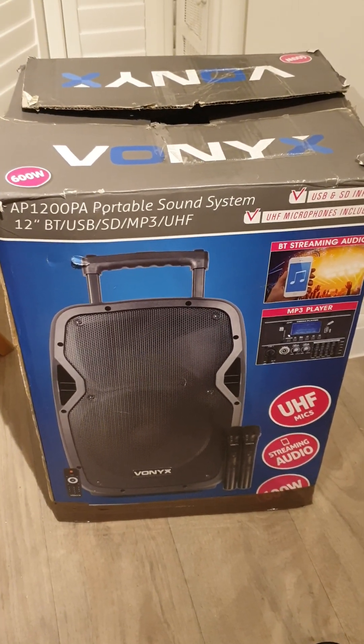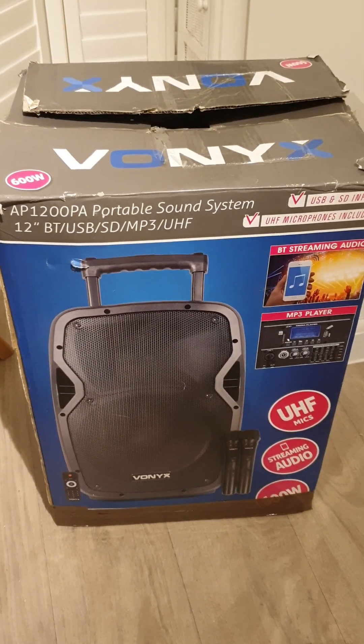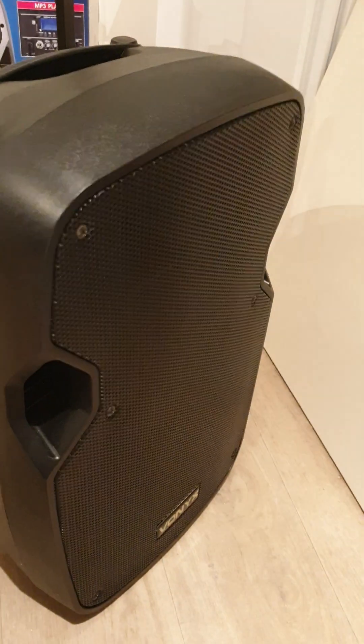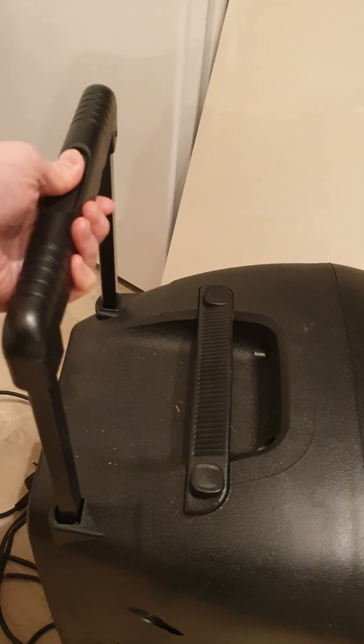This is the Vonix AP1200PA portable sound system. This is the actual product, and as you can see there's an extended handle here which allows you to use it wherever you want to go.